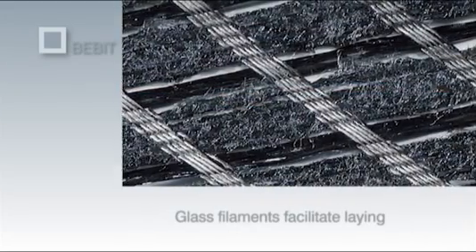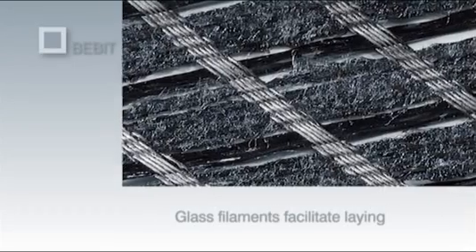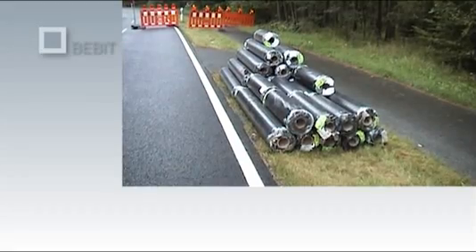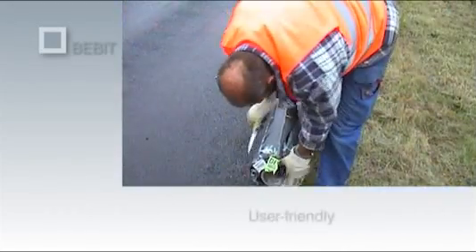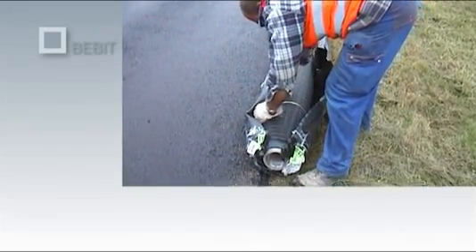The Bibit G Plus mesh is infilled with voluminous glass filaments that make the grid particularly easy to lay. Bibit G Plus is delivered in rolls to various points on the construction site as required. The protective wrapping is left in place until just before use.